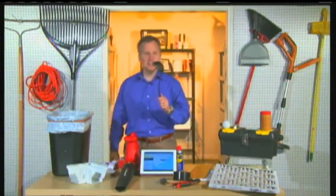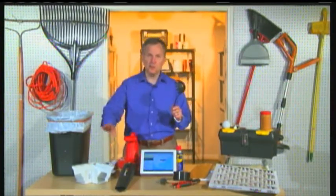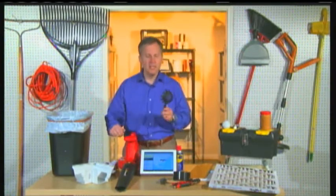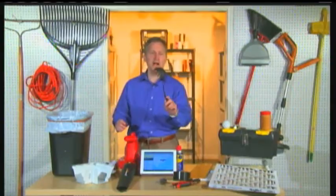The spaghetti spoon is more useful than you know. If you have to clean out your gutters — which we all need to do in the springtime — a spaghetti spoon just does a tremendous job. Just reach in there, it cleans out the muck. Highly recommend it.